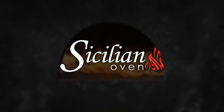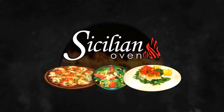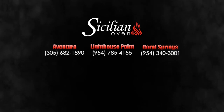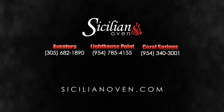Come on down to Sicilian Oven. Try our famous wood-fired pizza, Sicilian salad and of course our Sicilian specialties. Sicilian Oven is located in Aventura, Lighthouse Point and Coral Springs. To download a copy of today's recipe or to watch it again, visit us at SicilianOven.com.